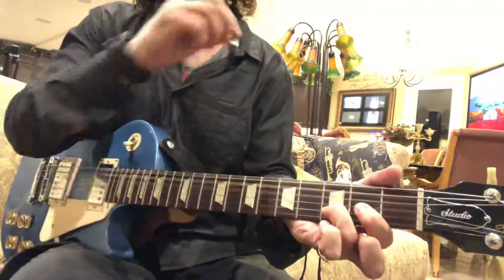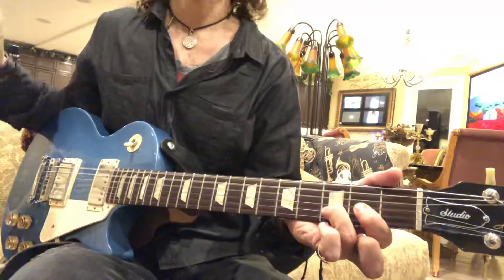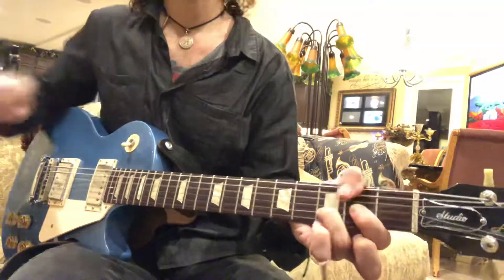Alright, so the first one, just hold them out. 3, 4, 1, 2, 3, 4, 2, 3, 4, 1, 2, 3, 4 — do four of those.